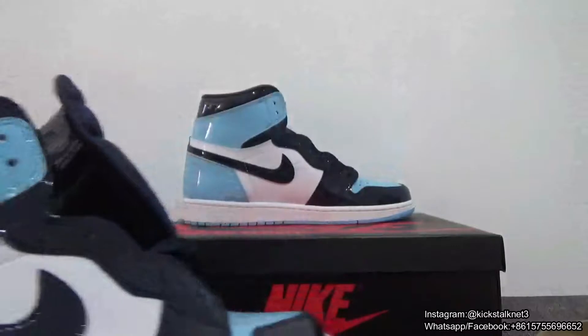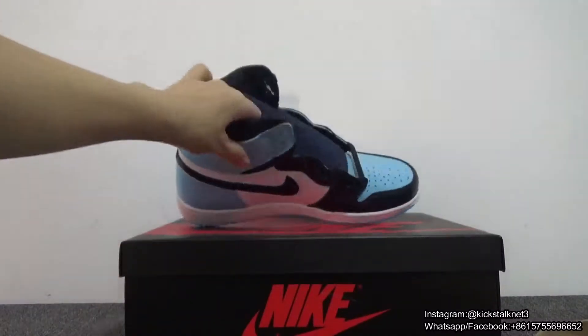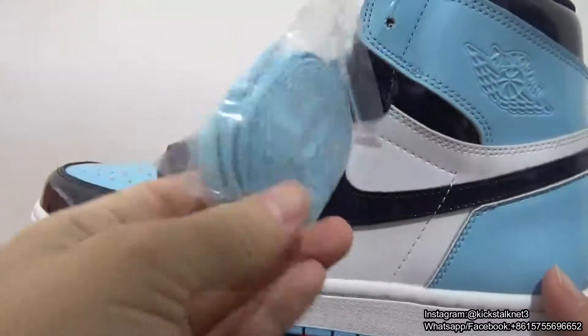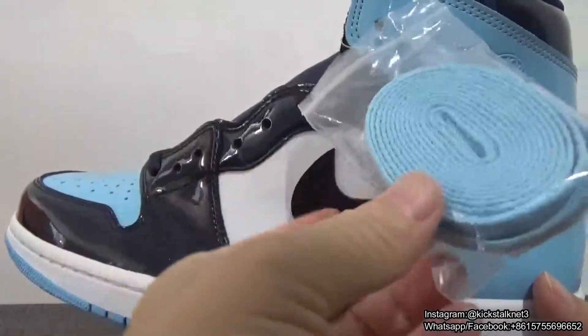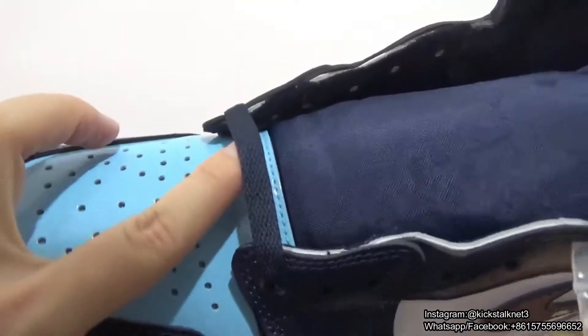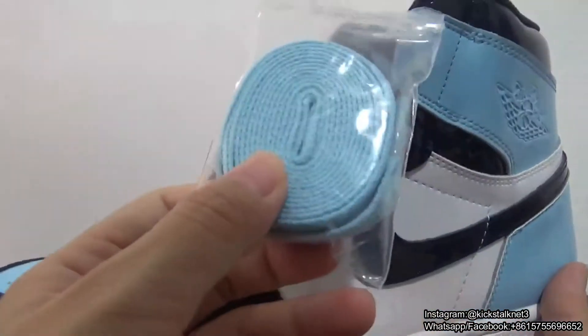What do you think? Let me show you guys the last layer. On this layer you got the University Blue laces. So they come with two different laces — one is the dark blue and the other one is the University Blue.